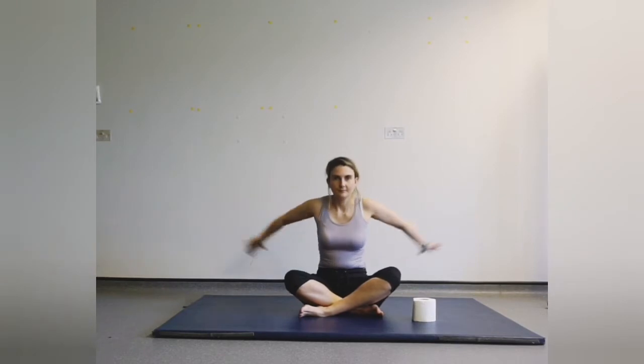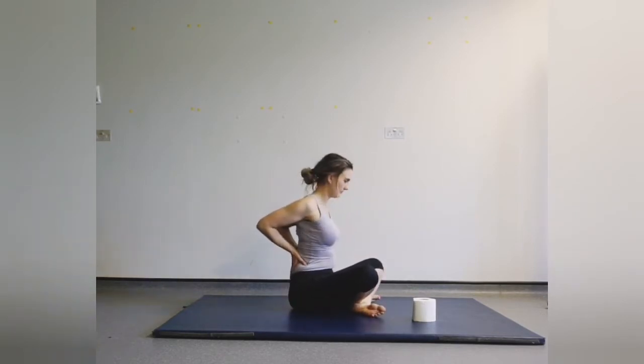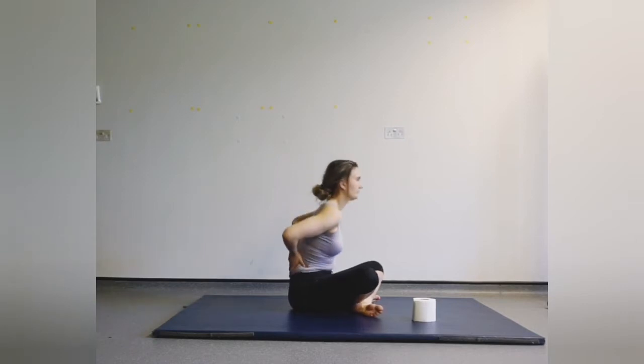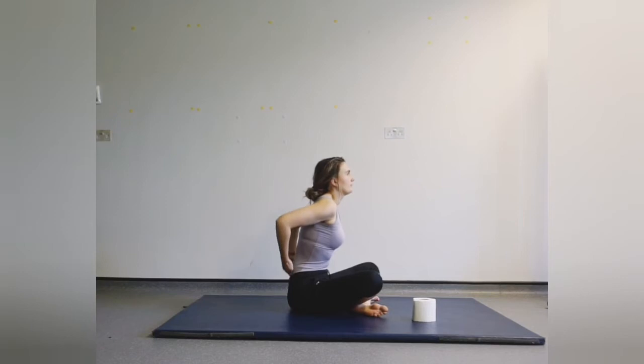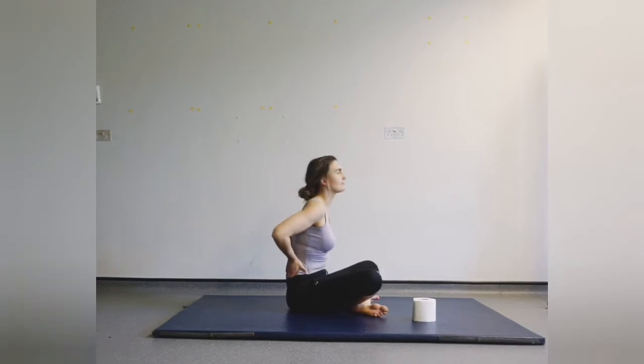Now hands come together around the back of the body — I'm going to turn to the side so you can see. Push your fingertips into the lower part of your back and imagine you're trying to squeeze your elbows together. Breathing in, and breathe out — push back, look up towards the ceiling if you need to, and relax.